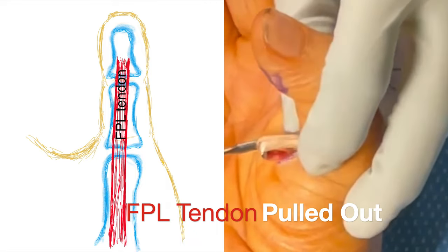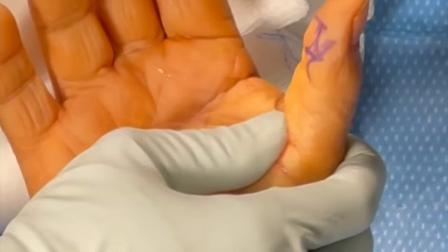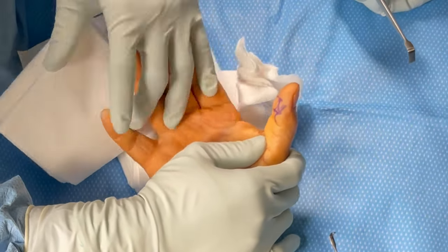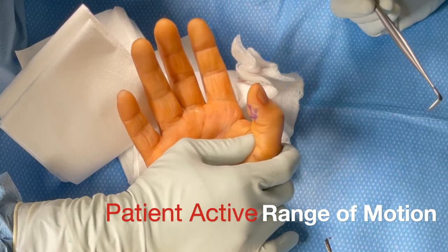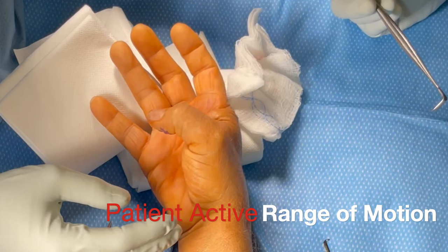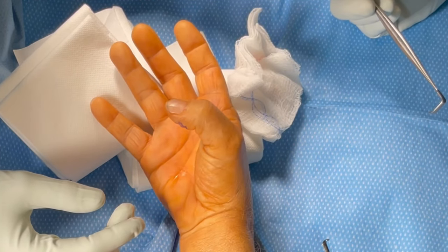We pull that FPL tendon right out of the wound — you can see it being pulled out and freeze-framed. Next we ask the patient to actively move the interphalangeal joint and then both the IP and MCP joints together, demonstrating that there is no longer any triggering of her thumb. The patient now has full range of motion and no triggering when she extends the thumb at the IP and MCP joints.